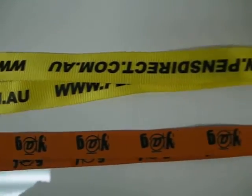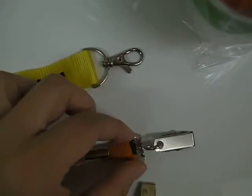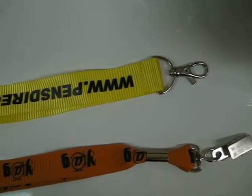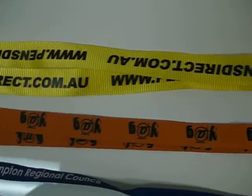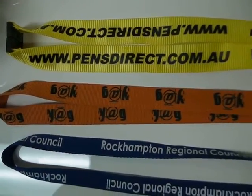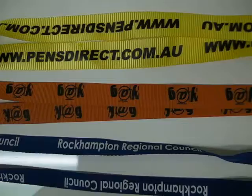It comes with a standard J-hook, alligator hook, or even a swivel hook. They are made from high durable material and will not tear easily.